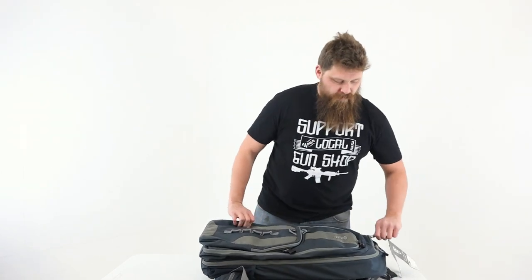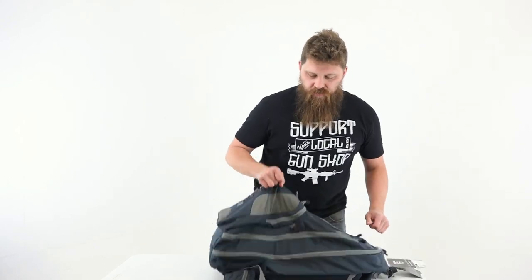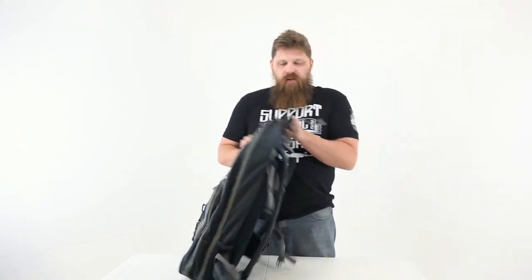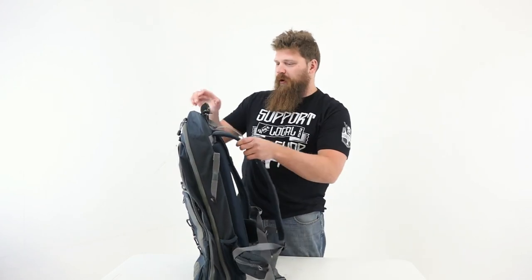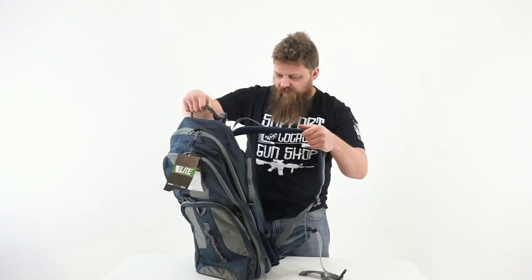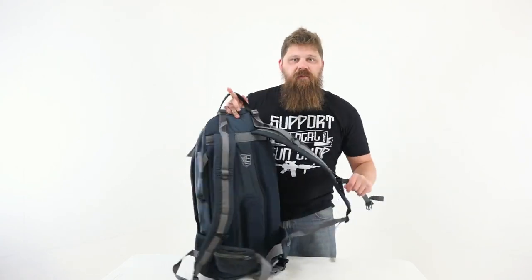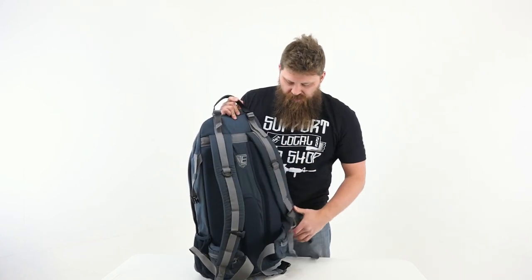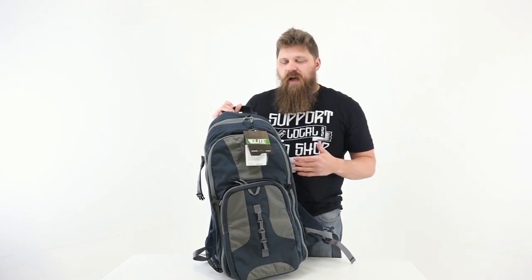Overall, this is a very well-built pack. The zippers are nice, everything that's sewn onto it is sewn on tight — it doesn't seem like anything's just going to come apart. You can beat on it a little bit, and obviously I'll do that just to make sure we're not dealing with any crappy gear. But just from looking at it right away, everything is put together really nicely. Padding in the right places, cushion straps — everything Elite Survival Systems could do to make this a comfortable pack, they did.